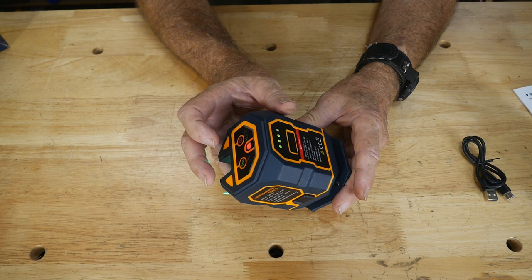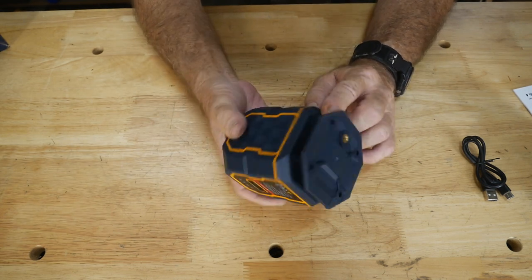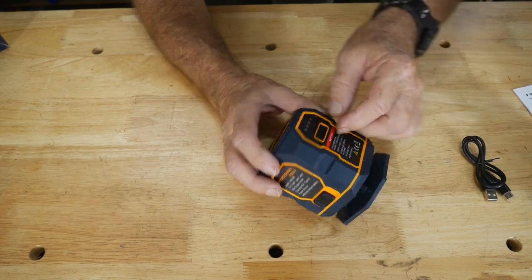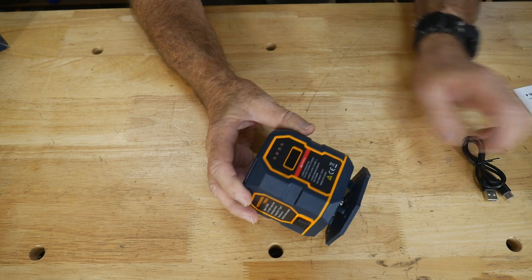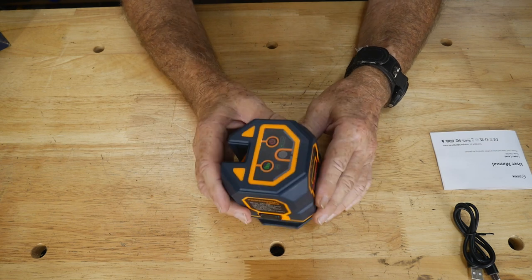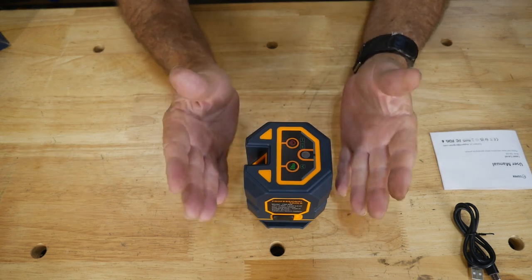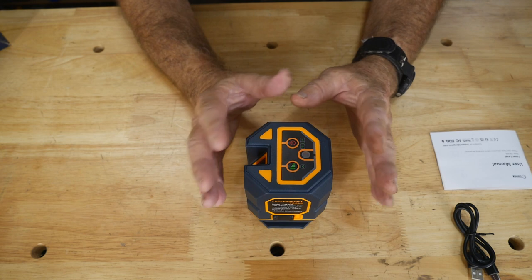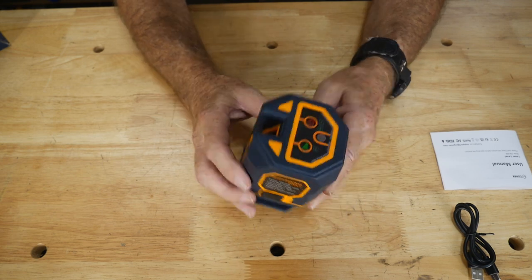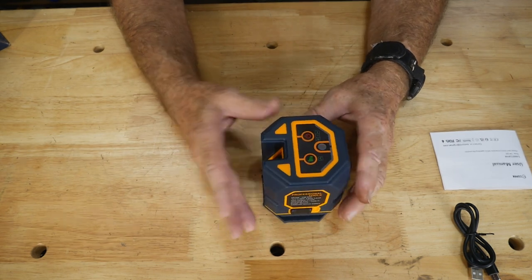One thing you don't want to do with lasers is have this light flashing up in your face — too much radiation coming off it, since it is a laser. The USB port has a little rubber plug you have to peel out to plug in and charge it. Depending on the intensity, the charge will last up to 18 hours on the lowest setting and about nine hours on the highest, brightest setting — that's a full day's work.